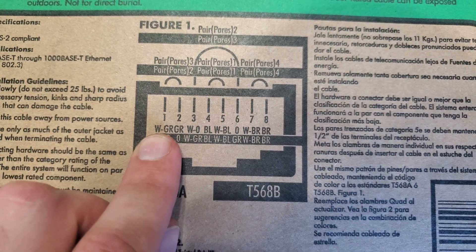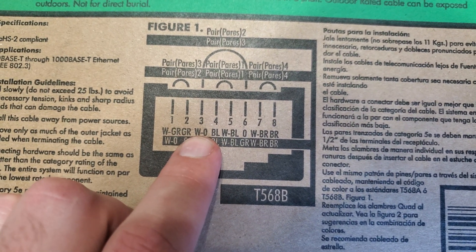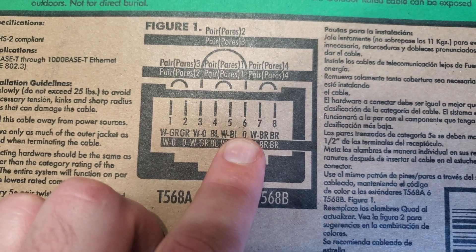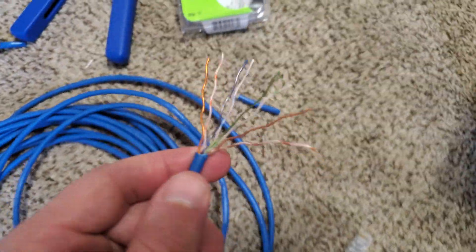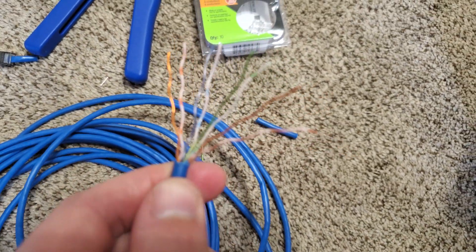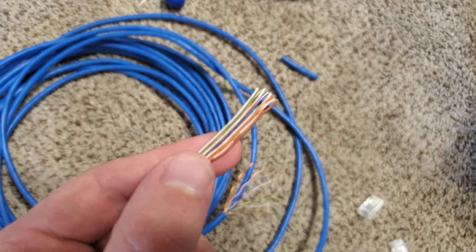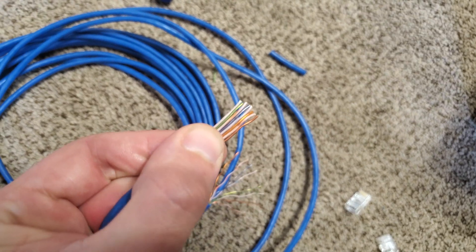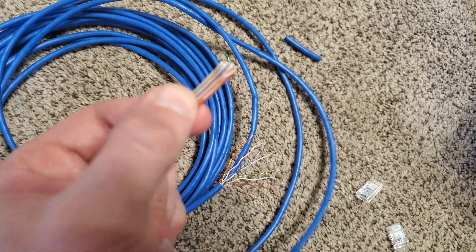The order is as follows: white-green, green, white-orange, blue, white-blue, orange, white-brown, and brown. And you can see here I have them fanned out in that order. Get them all tight together like so — you can kind of massage the wires. Just make sure the order stays in perfect positioning and order.